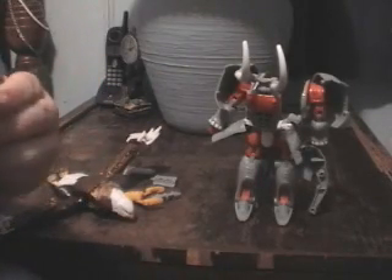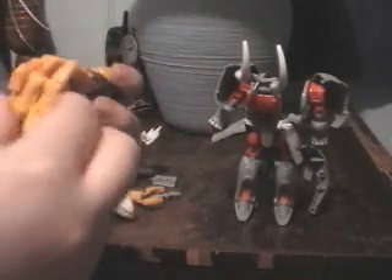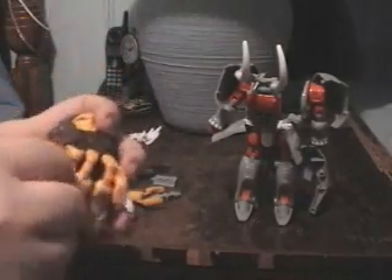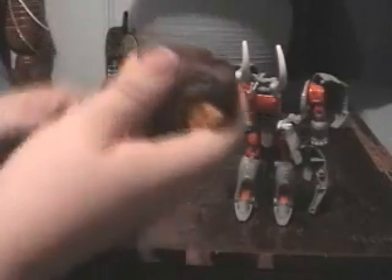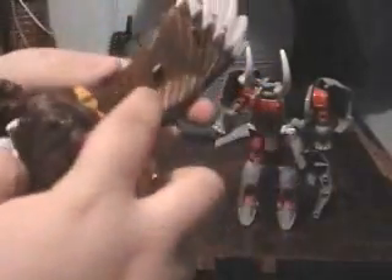And Silverbolt's feet sticking out of the front of Magna Boss. I can't figure out how to do that, so I'm going to do it the way I know works. It may not be exact, but it works. So have Prowl all compacted like that, take Silverbolt, and basically peg and hole, tab and slot.